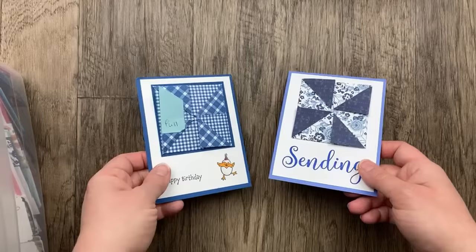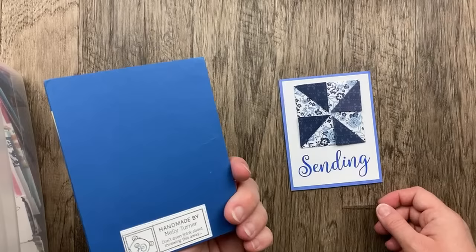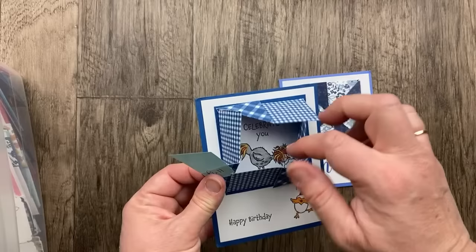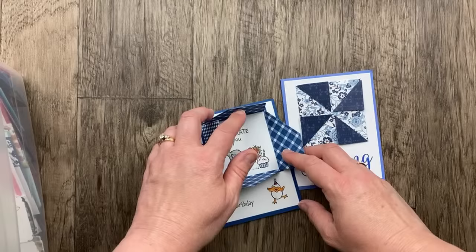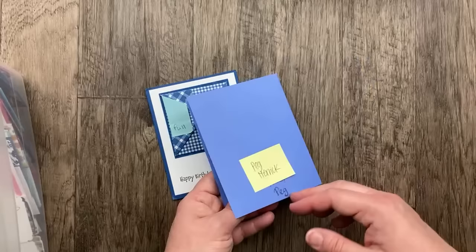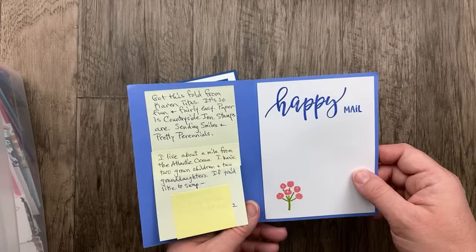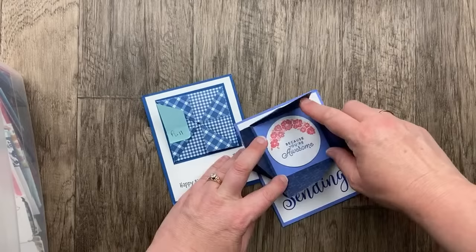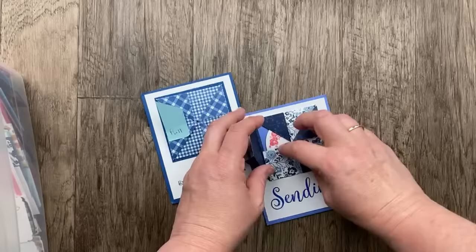We've got two cards with this fun little box fold card. This one from Mellie Turner, cased from Karen Titus — when you pull open this little pinwheel-looking designer paper, there's a birthday chick on the inside — what a fun surprise. This is called a box fold because you fold it back like you fold and seal a box. The second one from Peg Herrick uses the Pretty Perennials stamp set with the Country Corners designer paper and Circle Saying stamp set on the inside: 'because you're awesome.' Thank you both for sharing your amazing cards.